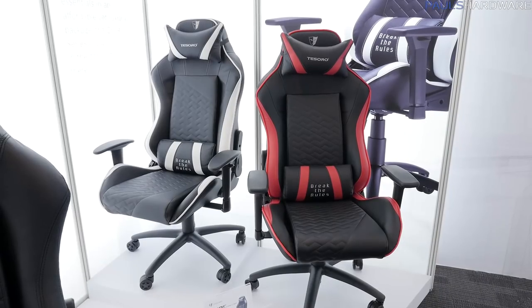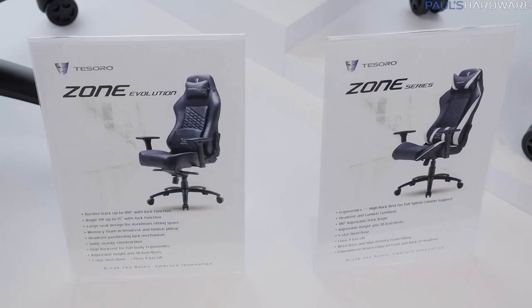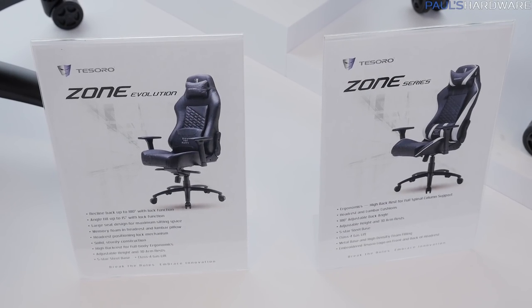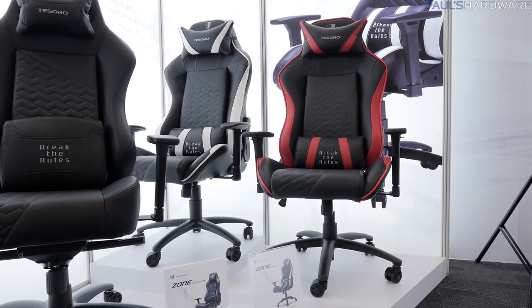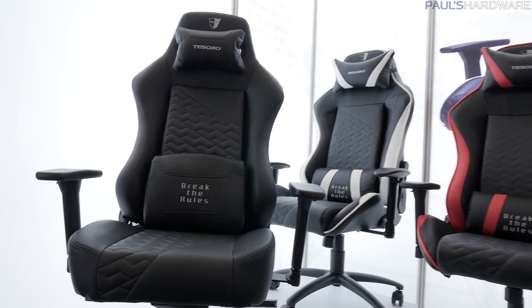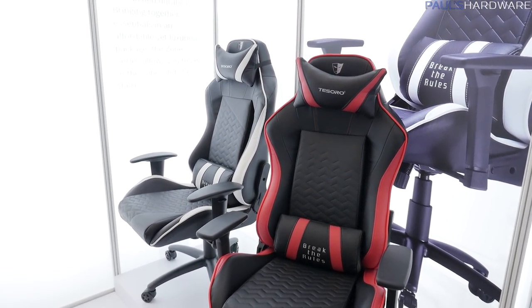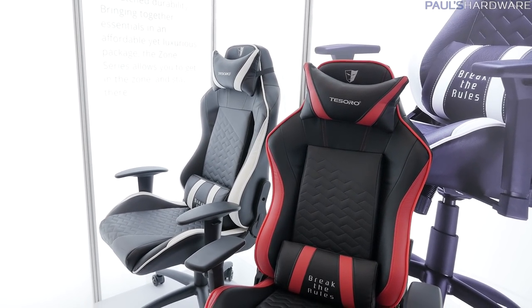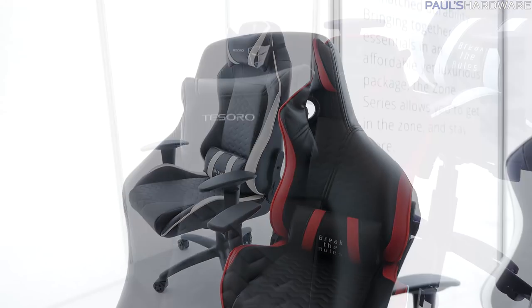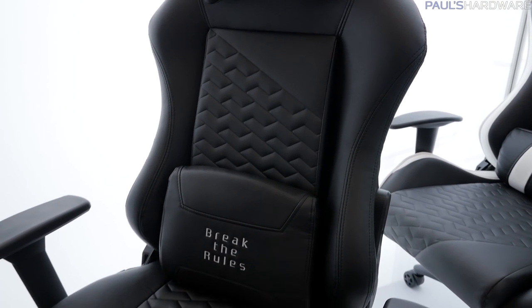Let's start out with the chairs. Over here on the right, the red and white trimmed chairs are the Tesoro Zone Series. These have actually been around for a little while, but Tesoro's been working on updating them and making them a little bit more suited to the needs of customers based on a lot of feedback they've gotten. They have typical stuff you would expect from a gaming chair — Tesoro told us directly they're not trying to reinvent the wheel here, they're just trying to provide a nice quality product you can sit in for many, many hours.